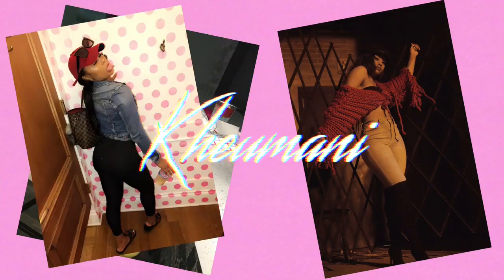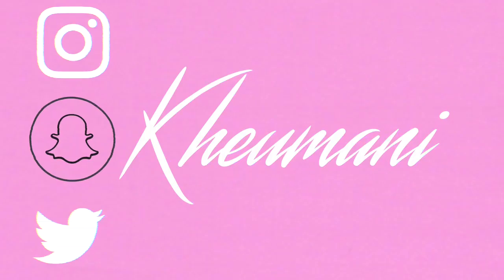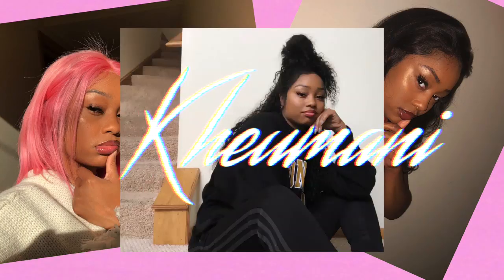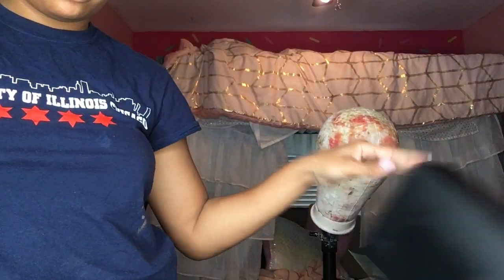Hello everyone, welcome back to my channel. What's up my good sis, this is your girl Kiyomani and I'm back at it again with another video.